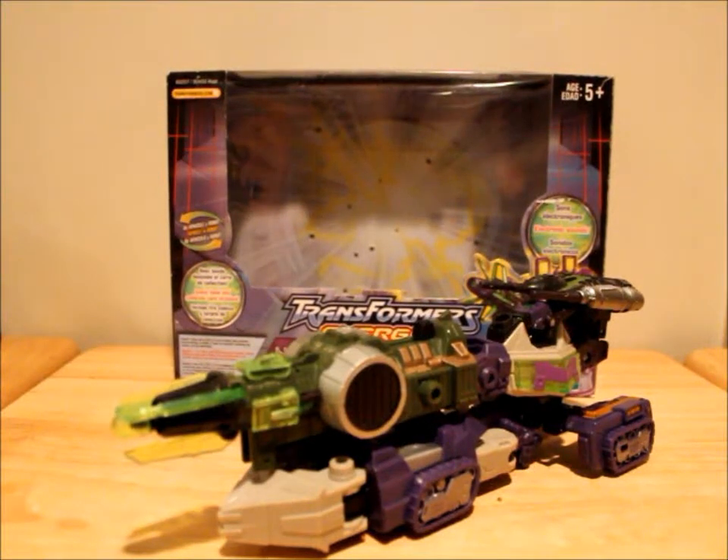Hey, what's up YouTube, TFGuy86 here with another Transformers review. Today I'll be reviewing Transformers Energon Shock Blast, a.k.a. Shockwave. The reason his name is Shock Blast is because Hasbro did not have the rights to the name Shockwave at the time — I think that's actually what it was.